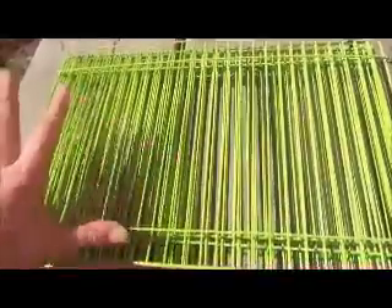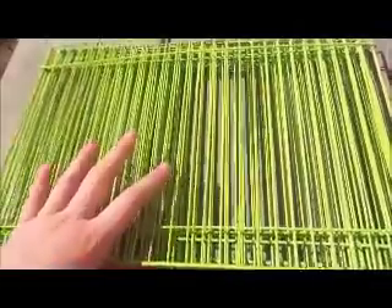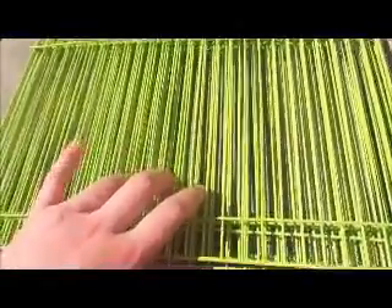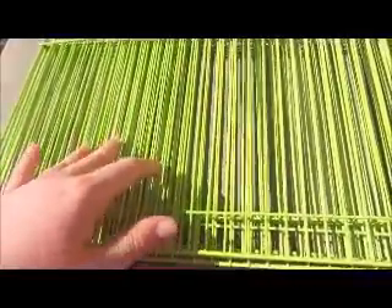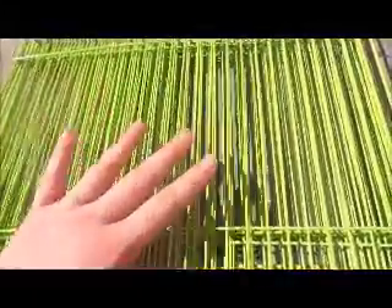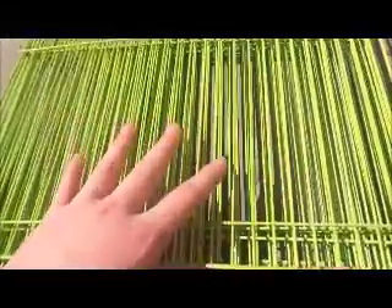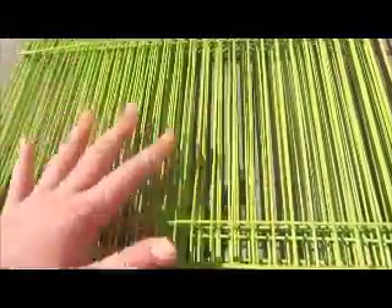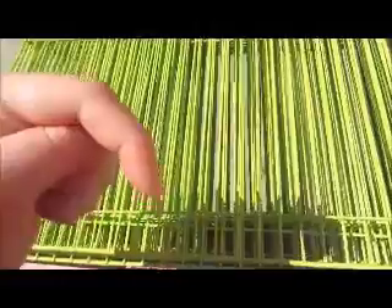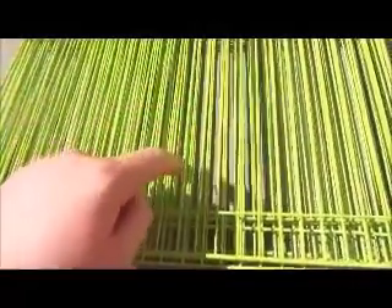Another thing you can bring outside is a playpen. Some people prefer holding their hamster while outside, but since Daisy is a dwarf and pretty fast, and Mushi is also a dwarf, I'd suggest putting them in a playpen instead. Same with Roborovski hamsters. If you have a Syrian you can handle it if you want, but I use the playpen for safety. If you don't have one, you can make a homemade playpen — we actually made a video on that, linked in the description.